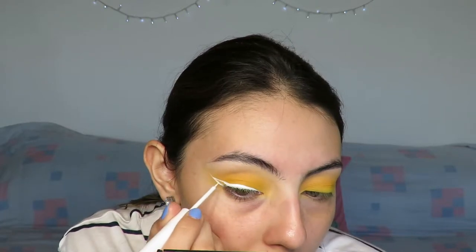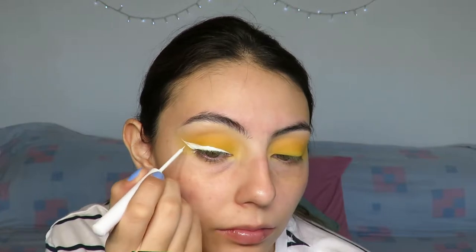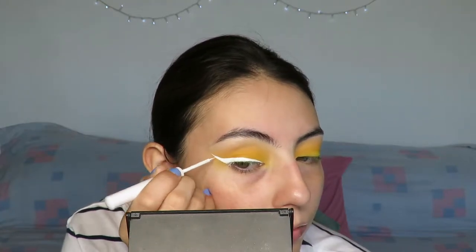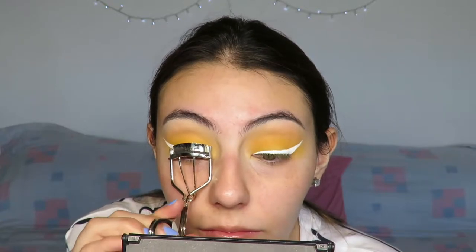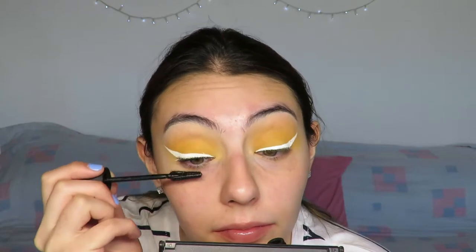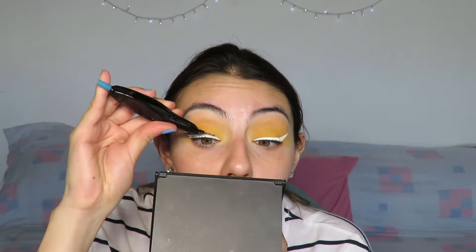I recommend that you try to nail the liner on the first try — not reapply over and over and fix it, because if you apply it again after it's dry it starts to crack. As per usual, I'm going to curl my eyelashes and then go in with the Maybelline Lash Sensational Mascara, the waterproof one — just a small coat because I'm going to move on to fake lashes. These are the Revlon Beyond Natural Lashes in number 91303.